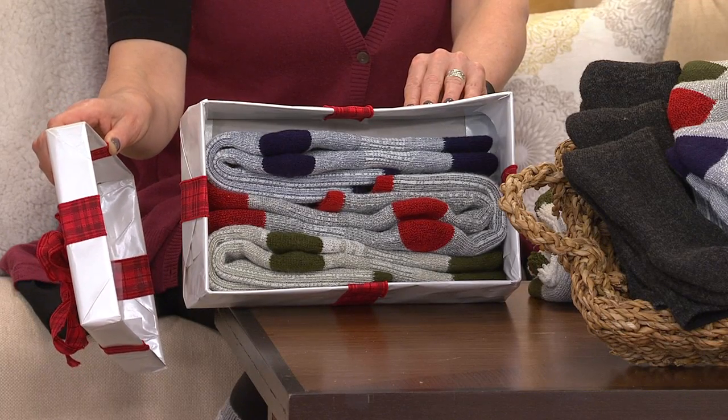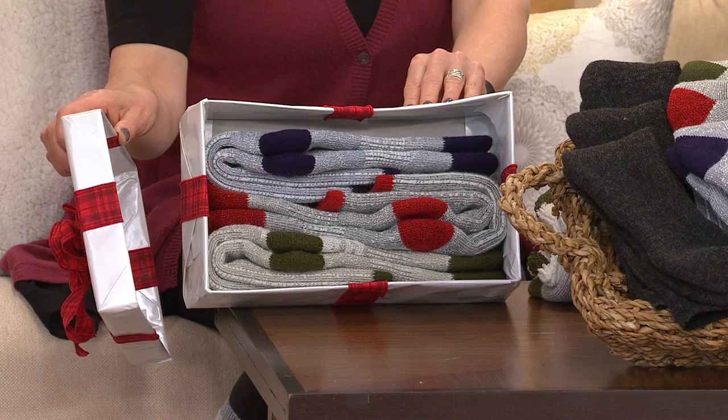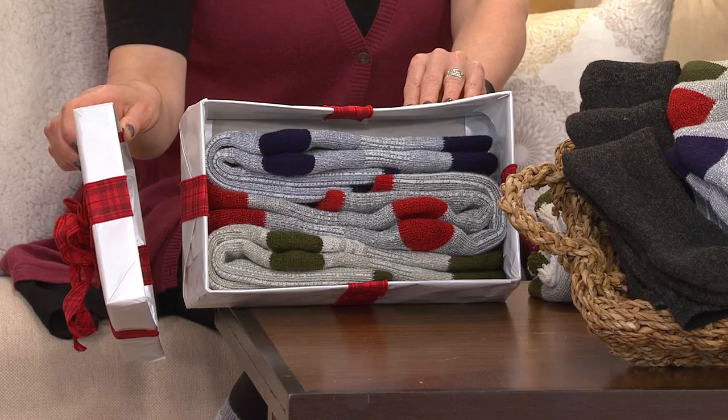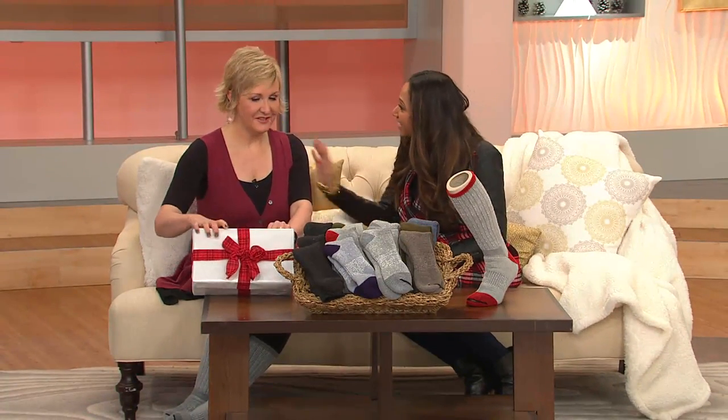This is an easy gift idea because you're getting a set of three for $19.48. Marianne Ahern, who's always been bringing us great functional fashion items here to QVC, joins me this morning. So happy holidays. Great to see you, Gabrielle.